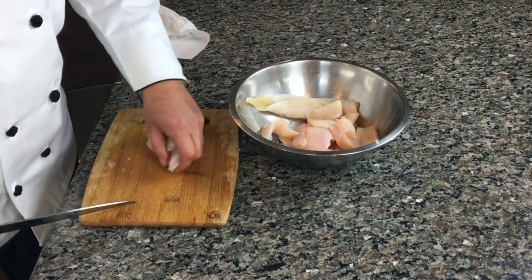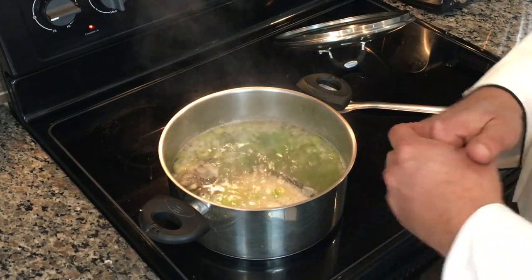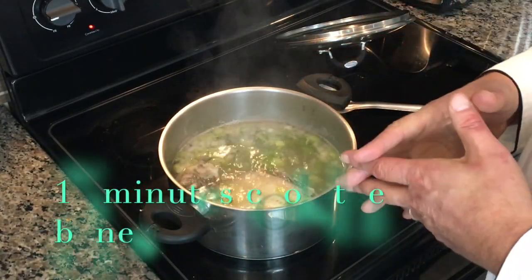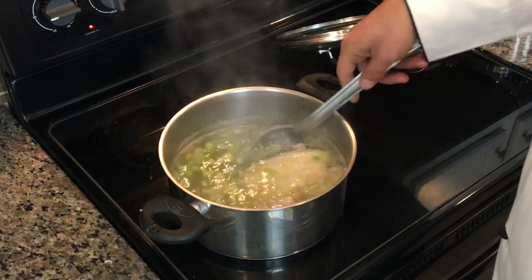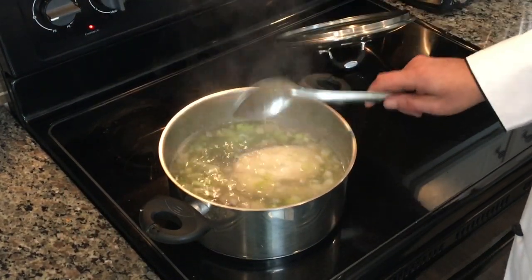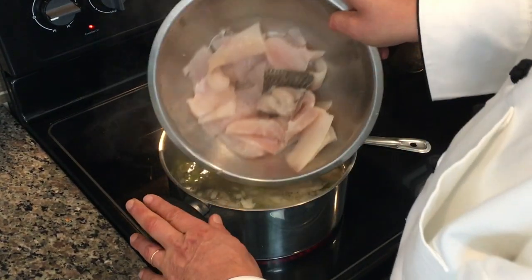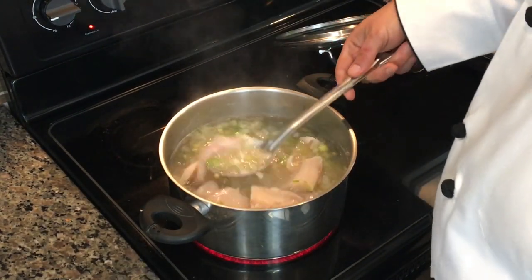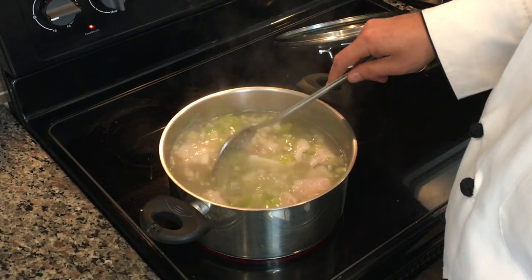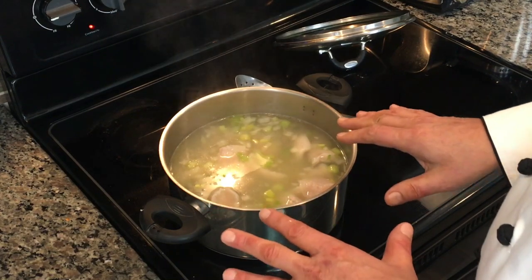Usually potatoes go into the soup, but we're going to have a treat today because I don't eat potatoes. This is approximately 15 minutes of cooking — fish doesn't take a long time. You can see our head and carcass here, giving us the taste. Now I'm going to add our fillets.